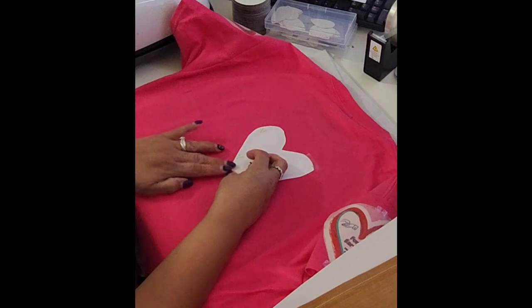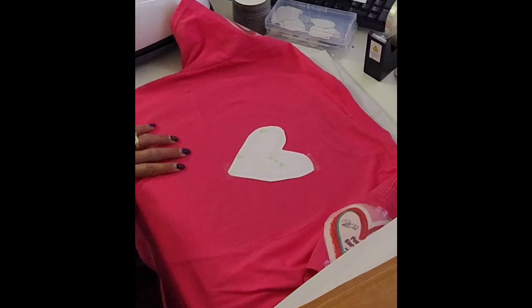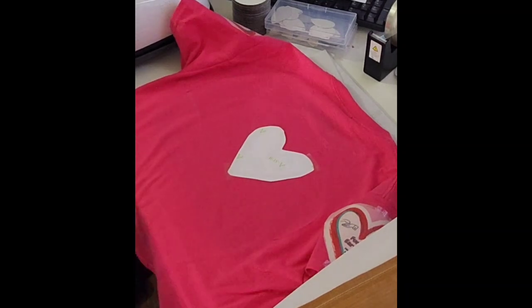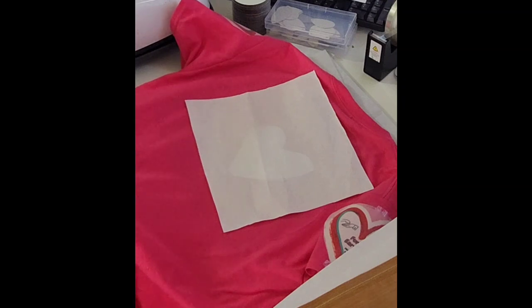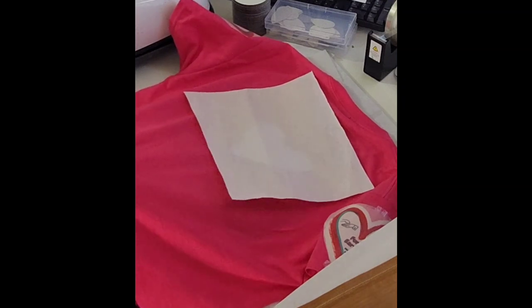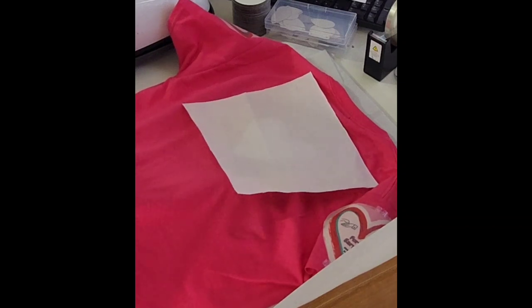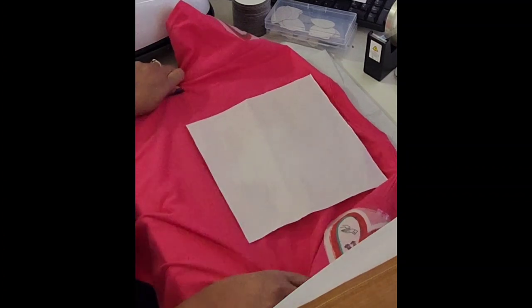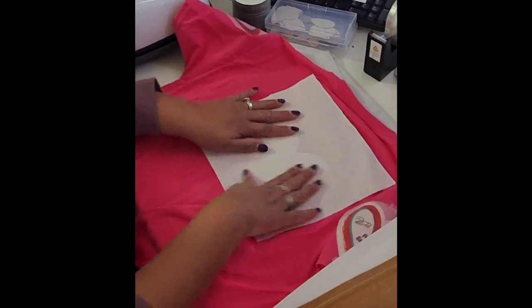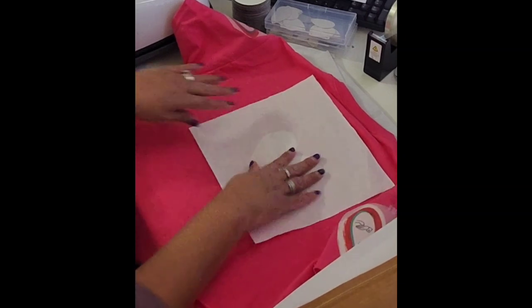We're going to test regular sublimation vs. the DTF hack — is it a good thing? Does it make our sublimation last longer? I'm going to wash this shirt twelve times and come back to show you the results, hopefully by the end of February.